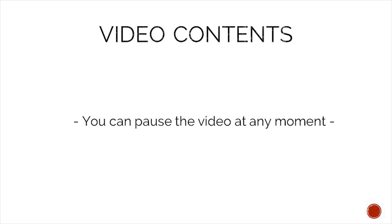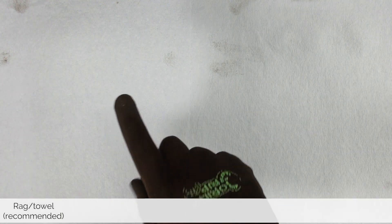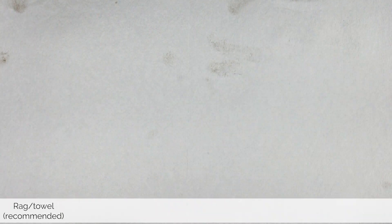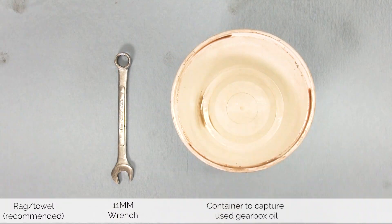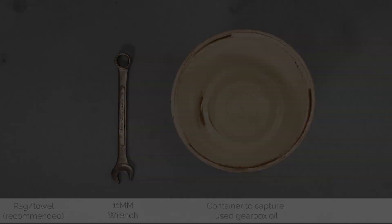To make following the content easier, you can pause this video at any moment. That said, let's take a look at what tools we need. For today's job you should have a rag, an 11 millimeter wrench, and a container of some sorts to capture the old oil. With our tools ready, let's take a look at the step-by-step guide on how to get this job done.